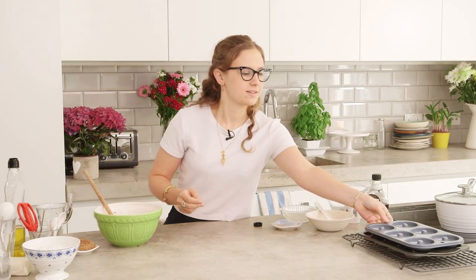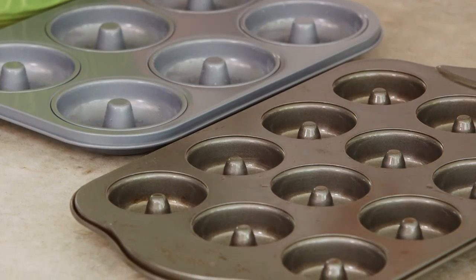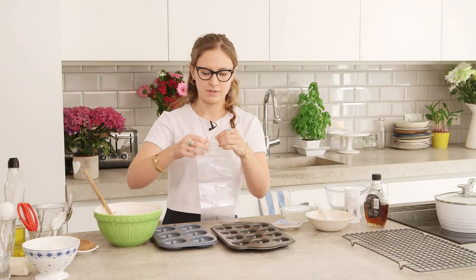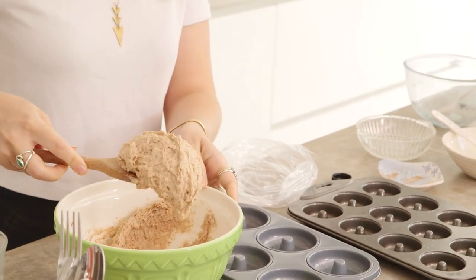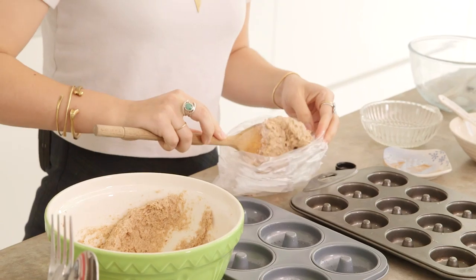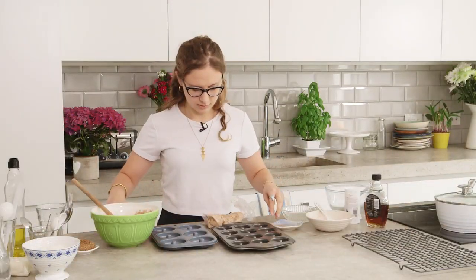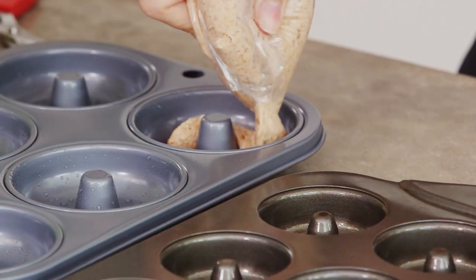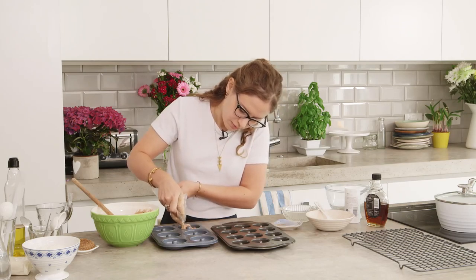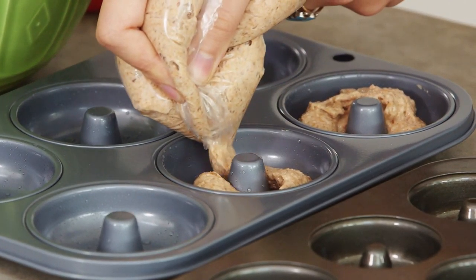Now we can put it into our doughnut pans. You can get these on the internet or sometimes in speciality bakeware stores. I've just greased them with a little bit of oil. The easiest way to fill them is to take a sandwich bag or plastic bag, fill it with the batter, and cut the corner off — you don't want too small a hole because you want to actually be able to pipe the batter in, and using a teaspoon takes forever. I've got two different sizes of pans here — the bigger ones will just take a bit longer to cook. The smaller ones are nicer if you're having a party, more like finger food rather than a dessert.